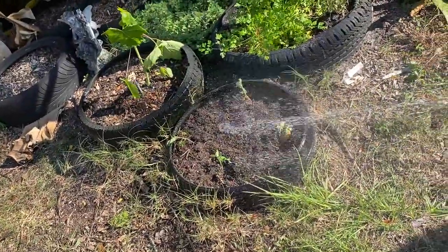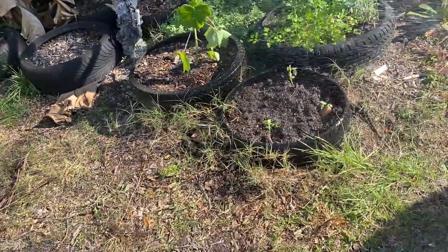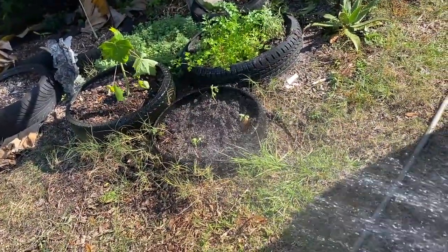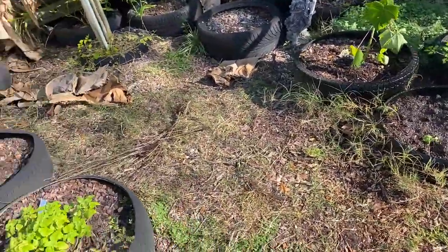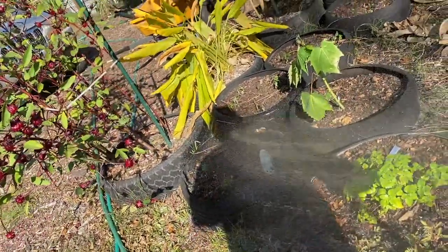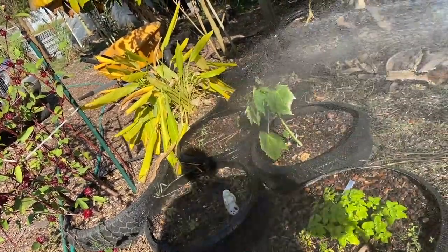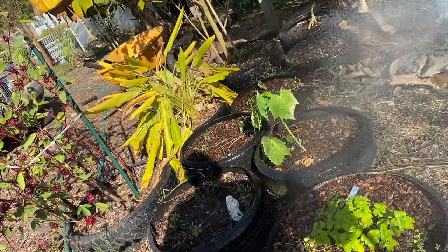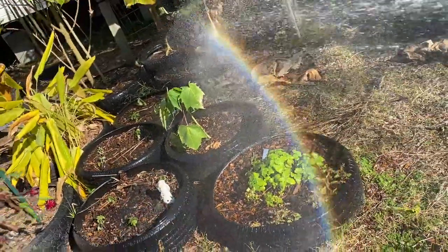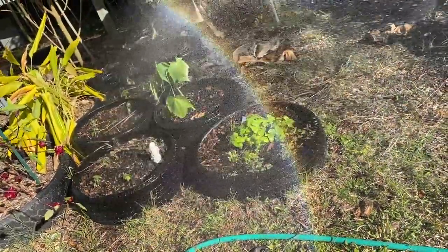Here's our tomato seedlings that we planted up here, and you want to get those nice and watered in. We got 20 of the tomato plants just up here around the herb garden. They say you want to get those saved too.